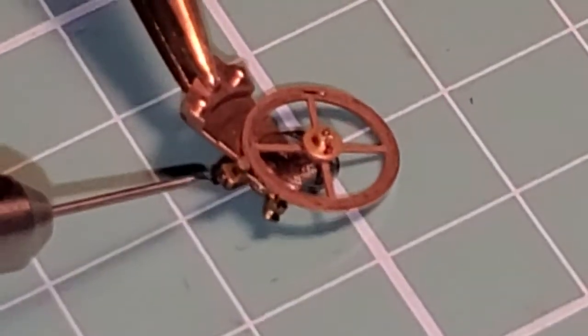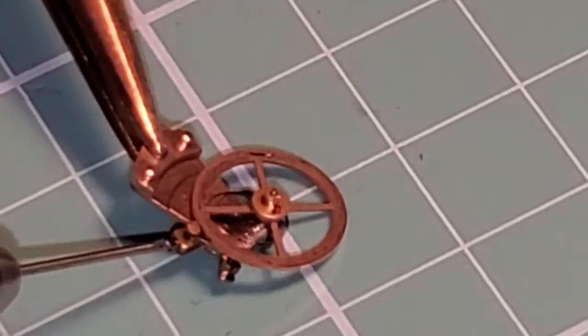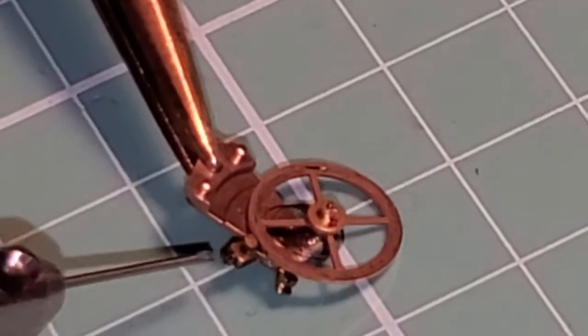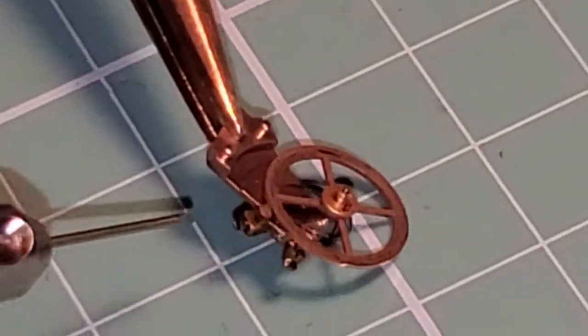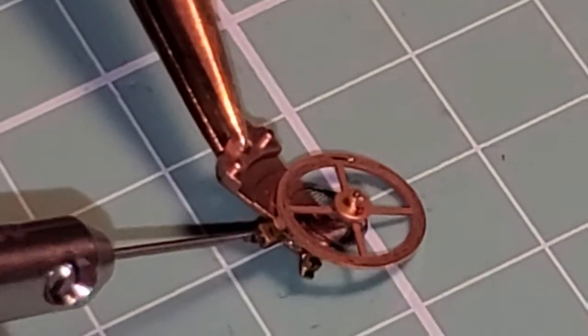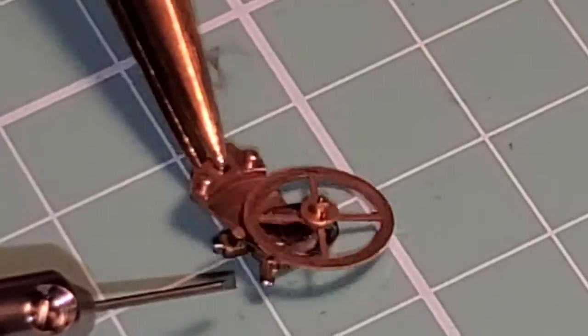When the balance is in the watch, we can adjust that. We'll show you in future videos how we adjust the height of the stud. I'm going to show you all the secrets of watchmaking that you never get in another video.